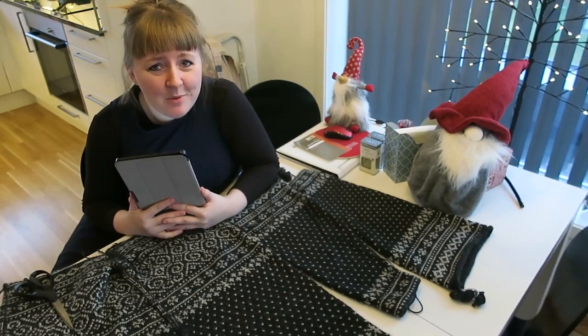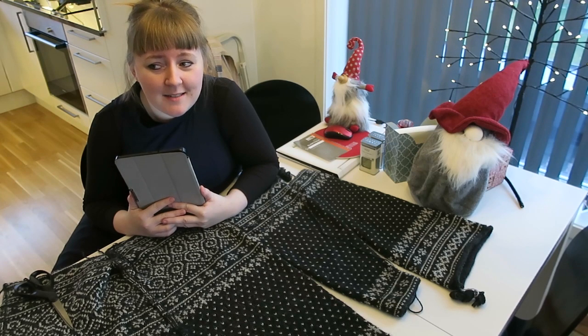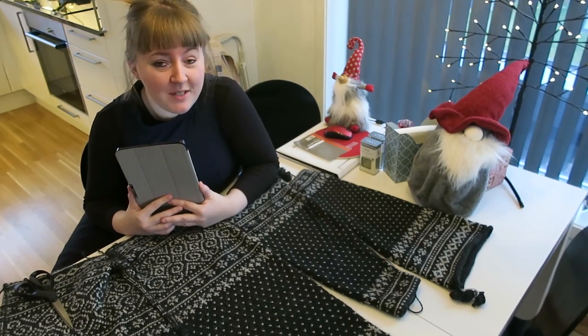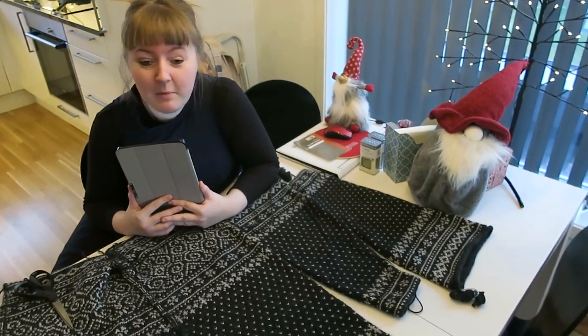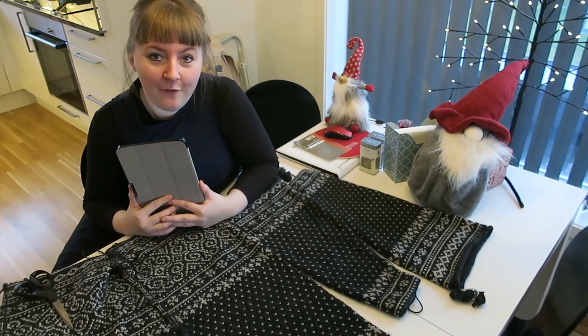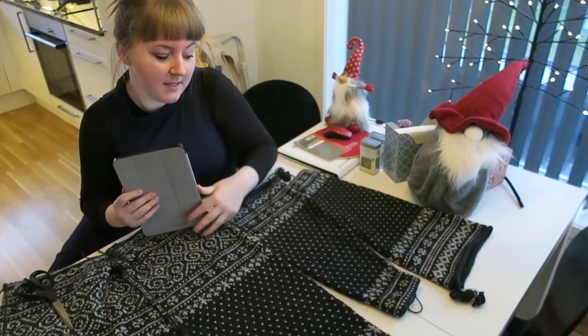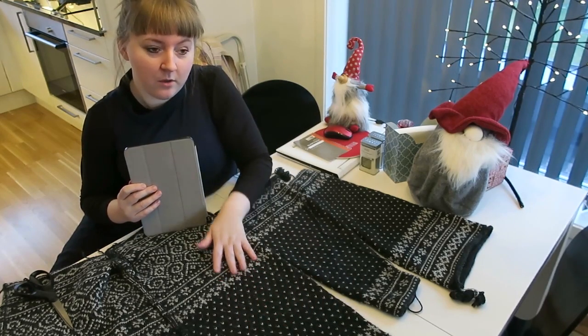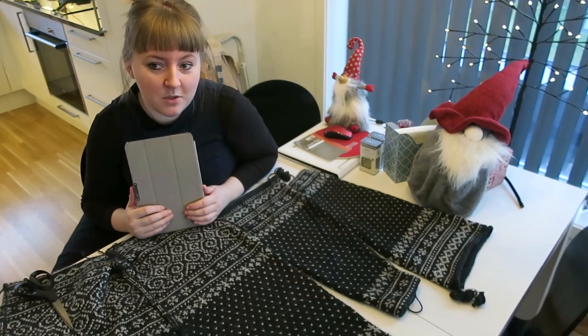I'm not going to get too much into yarn dominance. As a general rule, no matter your knitting style - continental, throwing, picking - keep your contrast colour to the left of your main colour. So the contrast here being the light gray and the main colour being the charcoal, just keep the contrast to the left.